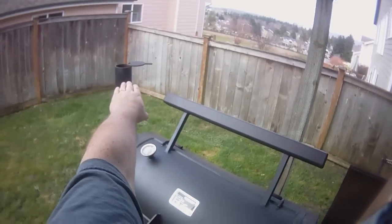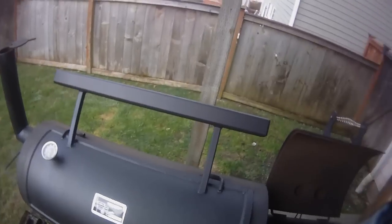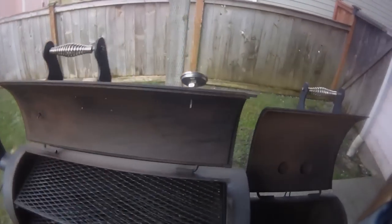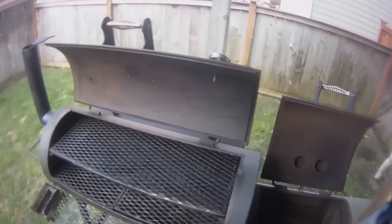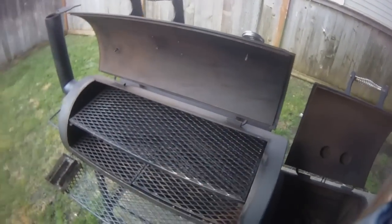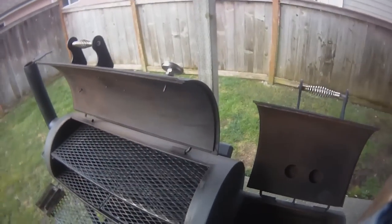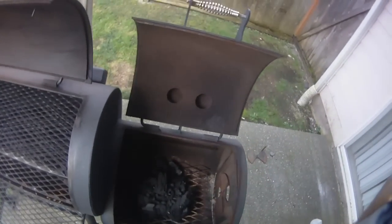Since I'm burning a hotter fire, it's going to be a cleaner burning fire. You'll see on the stack that I'm going to have a nice thin blue smoke coming out. We'll go ahead and open the door and get this going. I'm doing some re-seasoning today because I cleaned off some creosote on this end of the pit, so we won't be cooking any food — just re-seasoning.